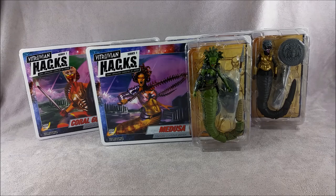This is Justin from Generalsjoes.com, and I'm here tonight to give you an extra special unboxing and video review of the long-awaited Boss Fight Studio Vitruvian Hacks action figure line. Most folks should recognize Vitruvian Hacks as being one of the largest earning action figure Kickstarters of all time.